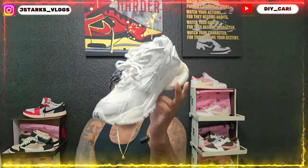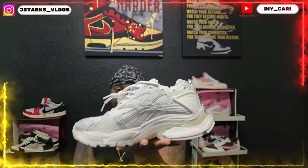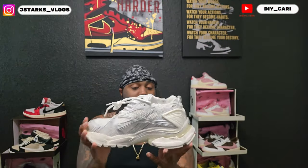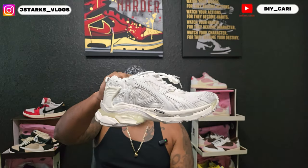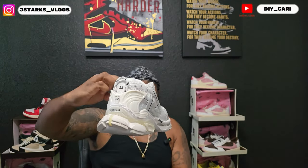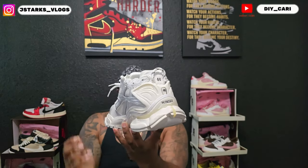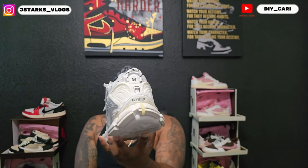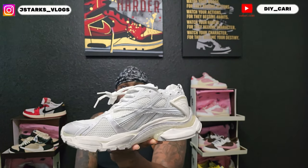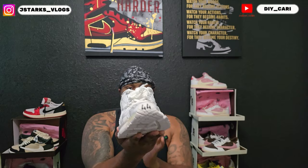The shoe of today is going to be this gigantic shoe — the Balenciaga runners. Super heavy to me, man, but it is very comfortable, I will give it that. As you can see at the back, you got '44' and 'Balenciaga' on the heel. And you got '44' on the toe as well.